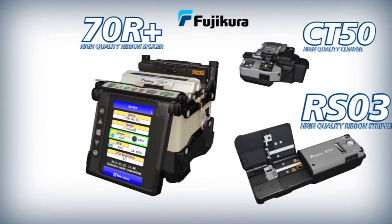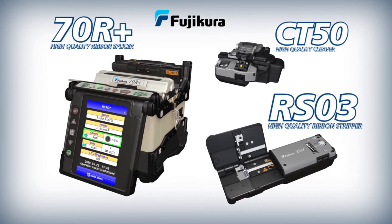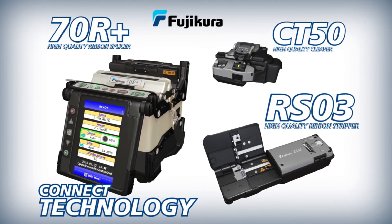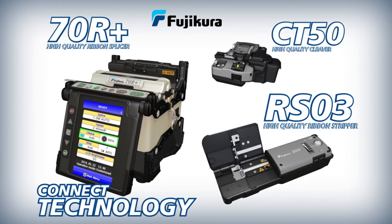The Fujikura 70R Plus splicer, CT50 cleaver, and RS03 ribbon stripper all work together to enable you to achieve optimal splice analysis, cleaving, and production efficiency in your splicing applications.